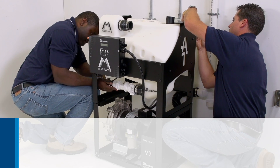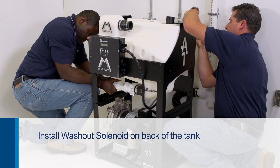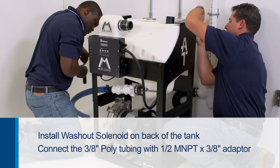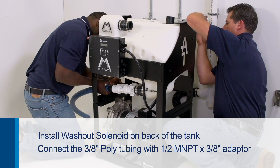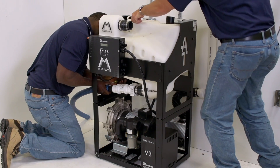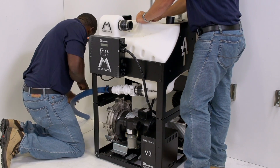In the meantime, the other installer should work on installing the washout solenoid on the back of the tank, making sure it is secure, and then connect the 3⁄8-inch poly tubing with the 1½-MNPT 3⁄8-inch push-to-connect adapter. This will connect the washout port on the top part of the tank to the water supply.